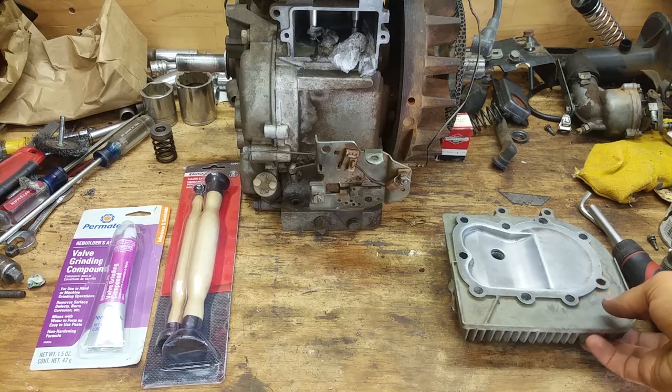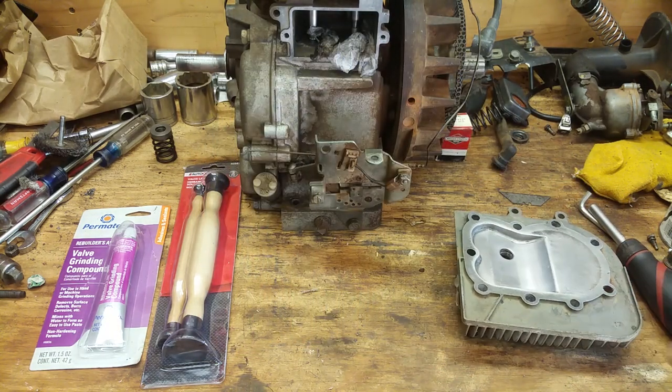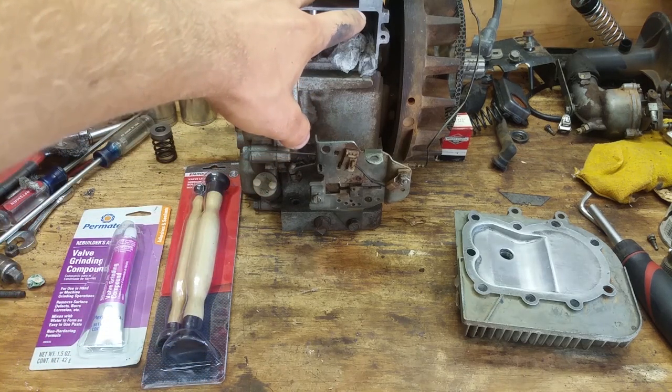All right, so now it's on to the next step. I have my head right here, all cleaned up and polished up and all the carbon removed, so that's good to go. I have my valve grinding compound here and my valve lapping tools, and we need to relap the valves.